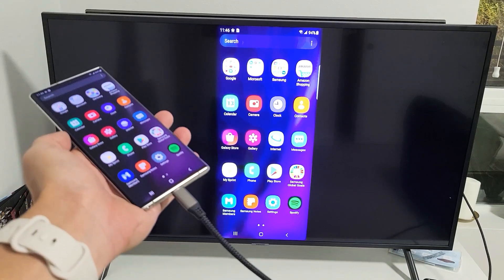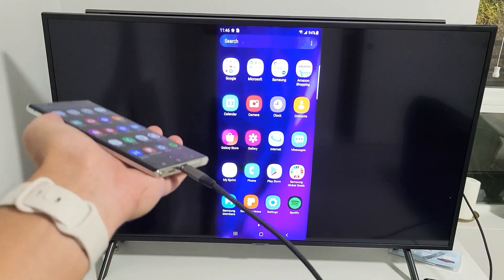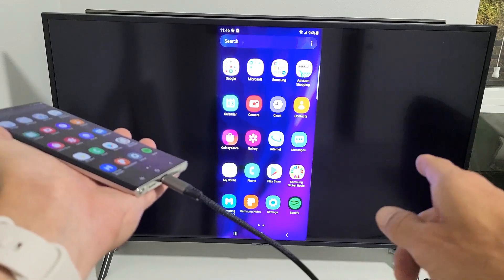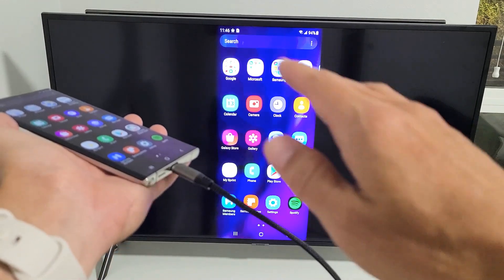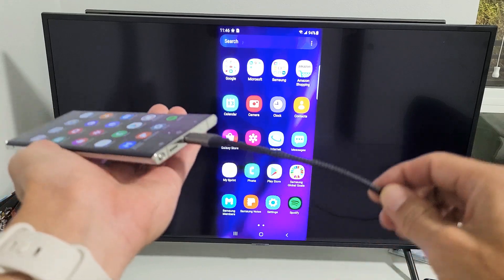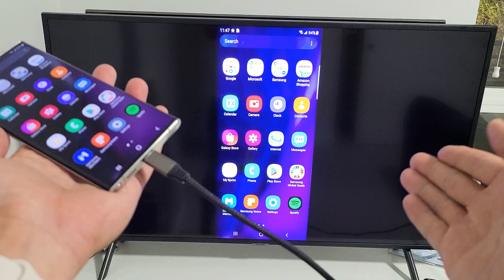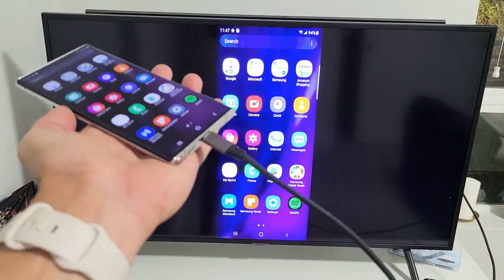I have a Samsung Galaxy Note 20 here. I'm going to show you how to screen mirror as well as use Samsung DeX on a Samsung TV. It doesn't matter if it's a smart TV or a non-smart TV. What we're going to do to connect it is use a cable — it's a HDMI to USB Type-C cable.